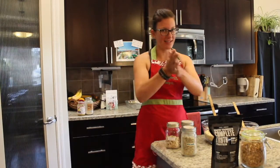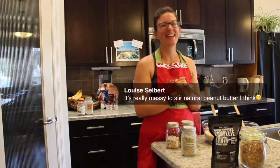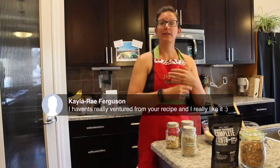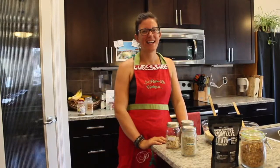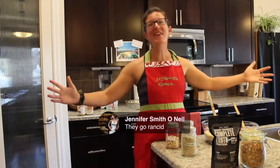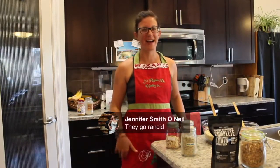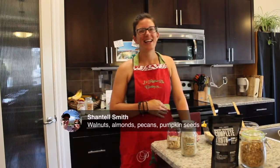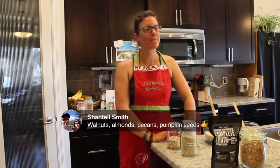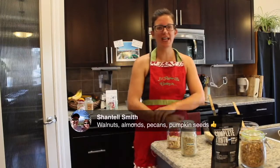Louise said it's really messy to stir natural peanut butter — that's why she stores it upside down. Kayla said she hasn't really ventured from Dorothy's recipe — she really likes it. Jennifer confirmed that raw nuts go rancid. Chantel said her favorites are walnuts, almonds, pecans, and pumpkin seeds — walnuts are so good. We just had Deanne and Chrissy jump in here — thanks for joining us.